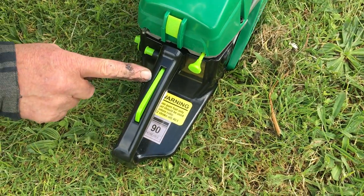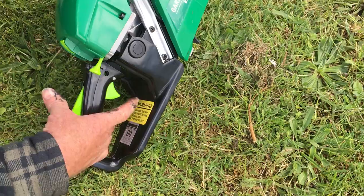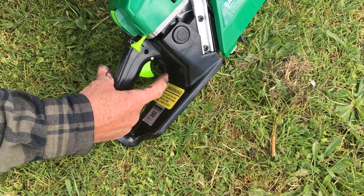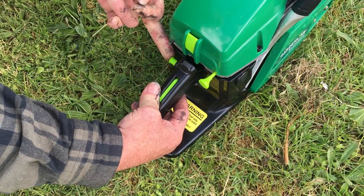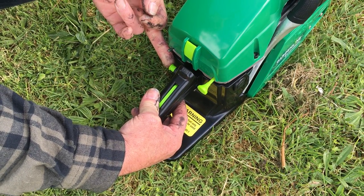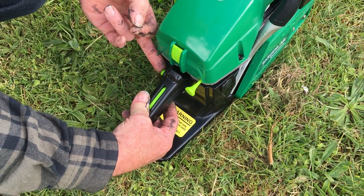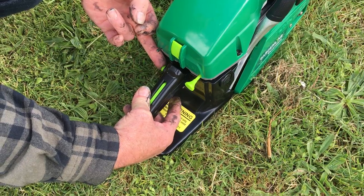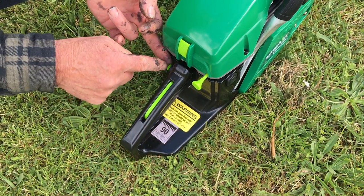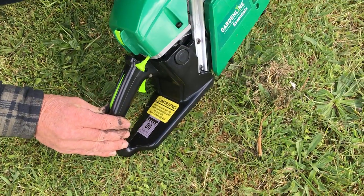We also have a throttle lock for the starting procedure. It's a matter of pushing down on the locking lever, pulling fully up on the trigger, applying pressure inwards on the lock button. And then as you're pushing on the lock button, slowly release the trigger. As you release the trigger, the alignment in the trigger and the lock button will align and it will lock into place like so.